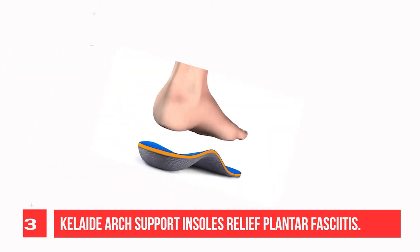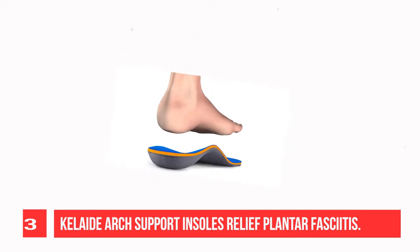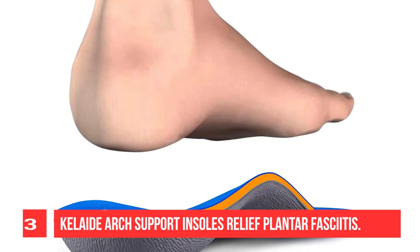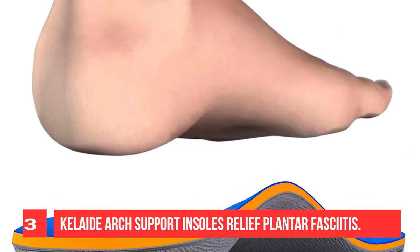These insoles offer both long-lasting durability and leading levels of comfort. Orthotic arch-supporting insoles assist with treatment and relief of plantar fasciitis, flat feet, high arches, heel pain, ball of foot pain, and Achilles tendonitis. They help make every step more comfortable.